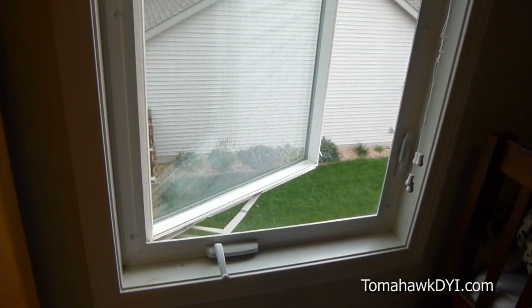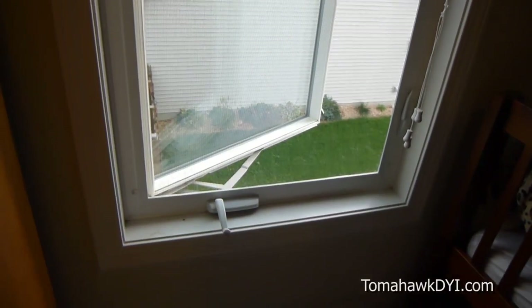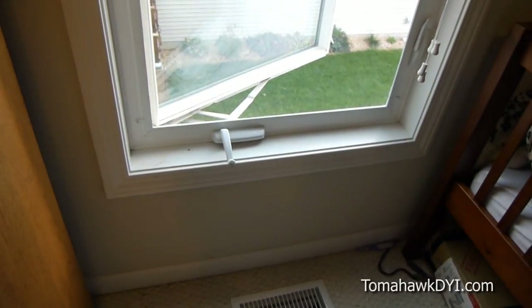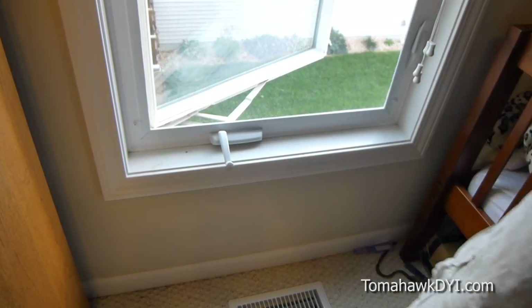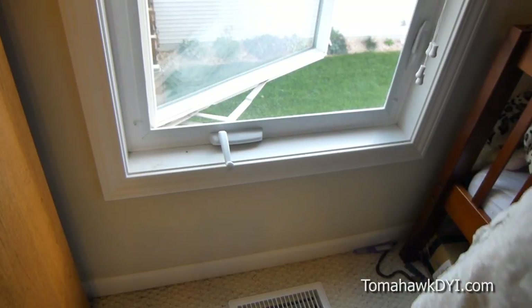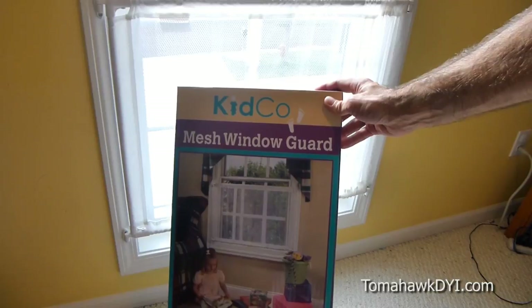Welcome to Tomahawk DIY. Today I want to show you a problem we had in our house and how we fixed it. We have some fairly low windows on our upstairs level, which has been a concern with our little toddlers running around the house. The bottom of the window is only about 18 inches above the floor, so it would be very easy for a child to topple out. The product we found is a Kidco mesh window guard.